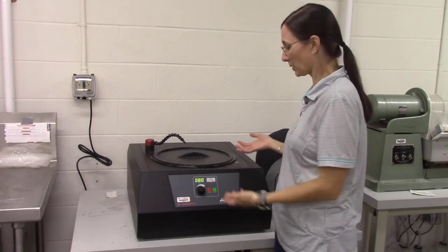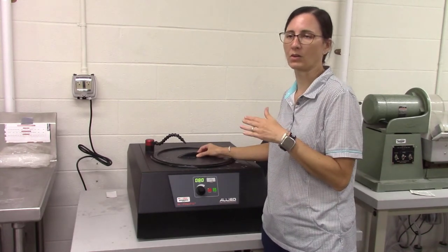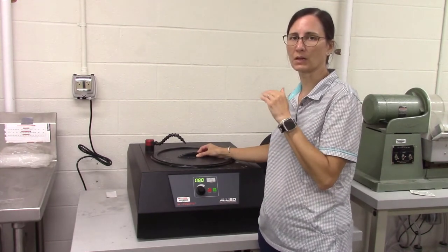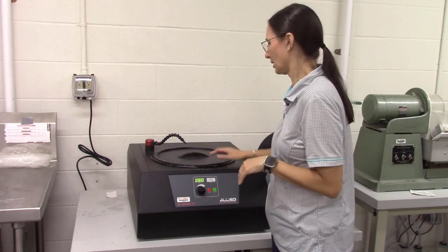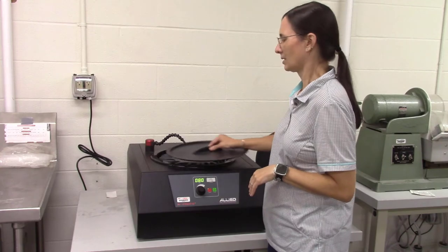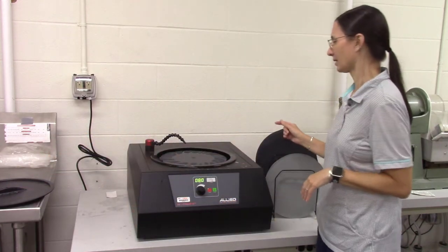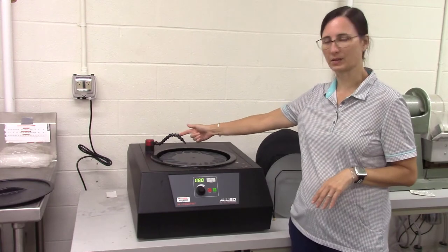This is the polishing wheel. We're going to use this to grind down our thin sections and also to make a nice polished finish. This is pretty straightforward. It has a cover, which you'll want to remove when you're using it. There is a water supply here.